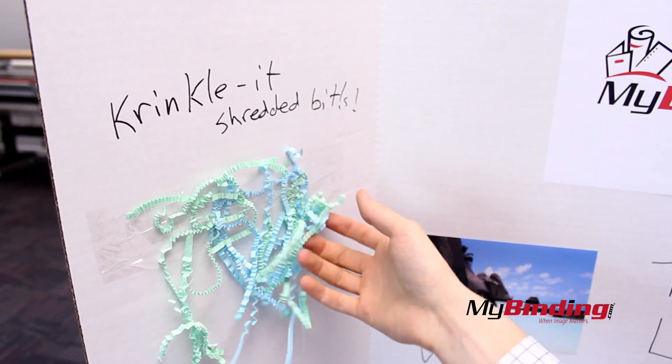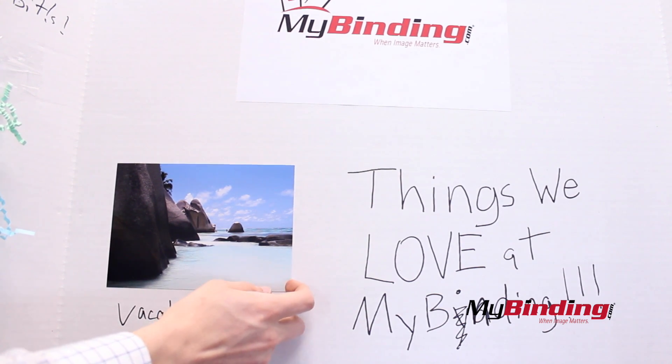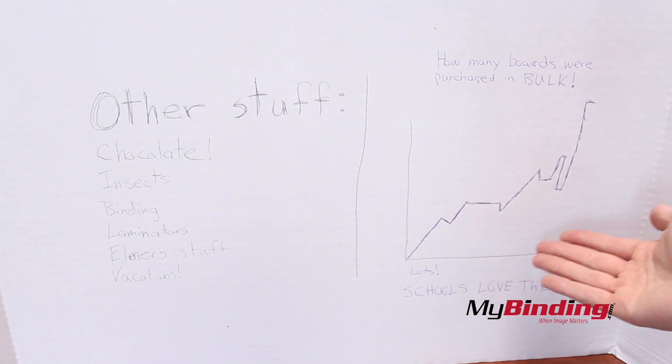Notice how much you can do with it. It's strong enough to hang things with tape and to glue images and stuff onto it. Also see how it works well with writing on it with Sharpie. Since it's paper-based, even pencils work, and an assortment of pens.